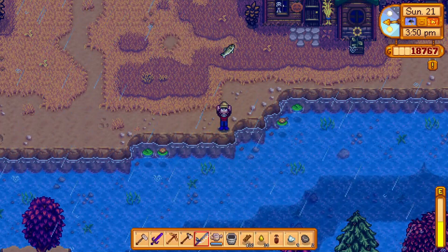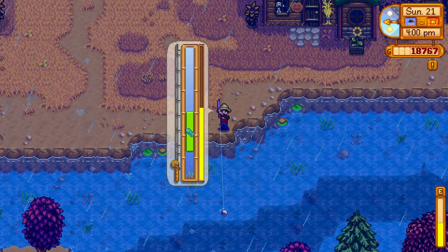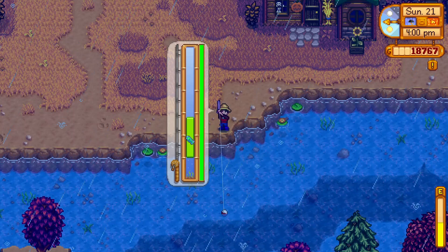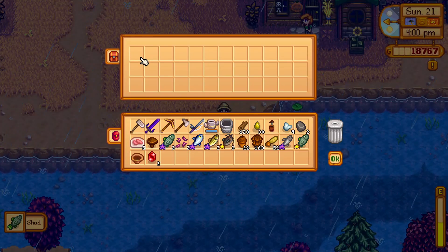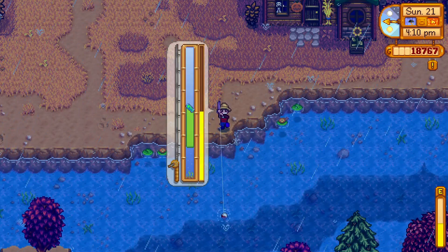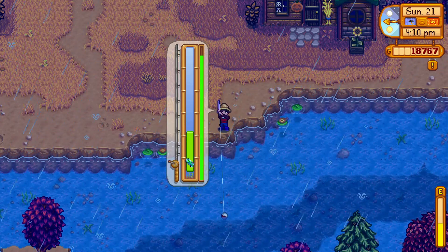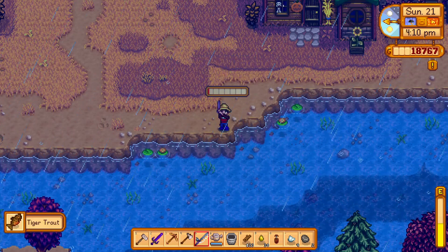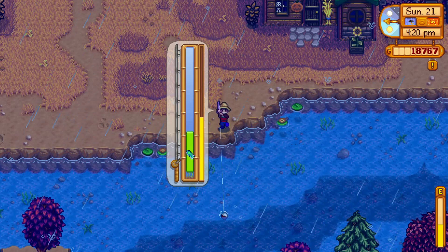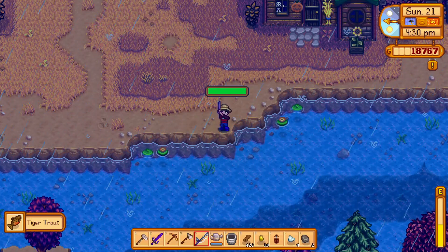Maybe we can get super lucky and get a truffle — then I'd feel like I'd have to upgrade the barn right at this particular moment. It could be diamonds, or ancient fruit, as we've found out many times, or rubies. A tiger trout — I didn't realize you were that feisty! I thought that was another catfish. Just more tiger trout — those are also worth a decent amount of money.